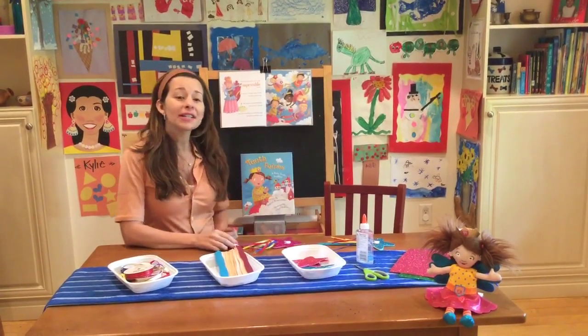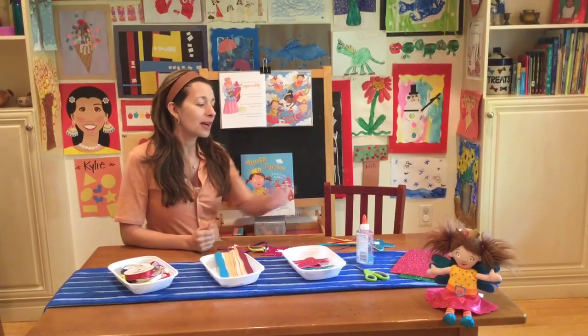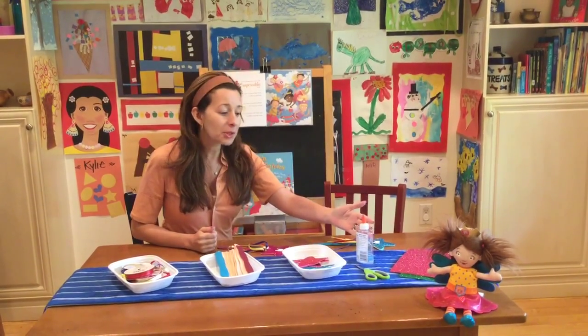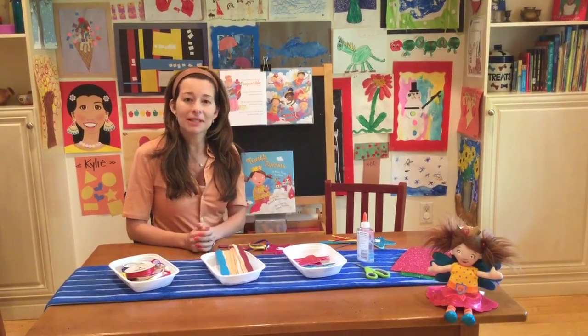It's inspired by my book, Teeth Fairies. And all you'll need are supplies that I got from my local craft store: some glittery foam sheets, some glue, scissors, craft sticks, and paint if you want to paint them, and different ribbons.